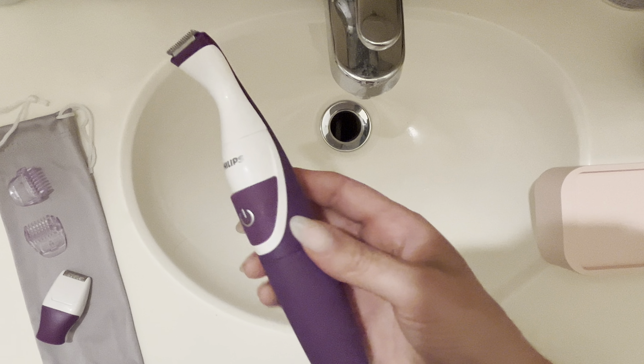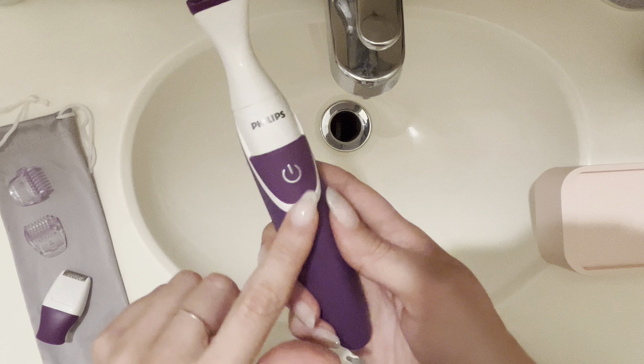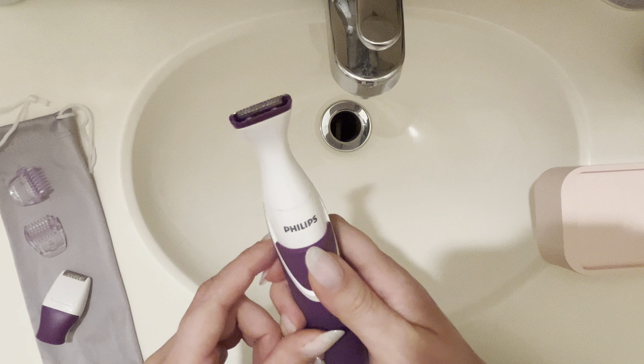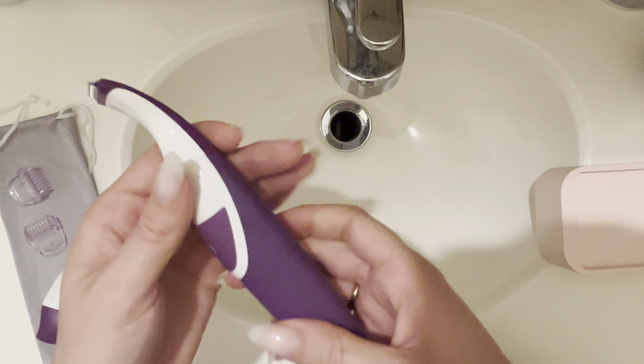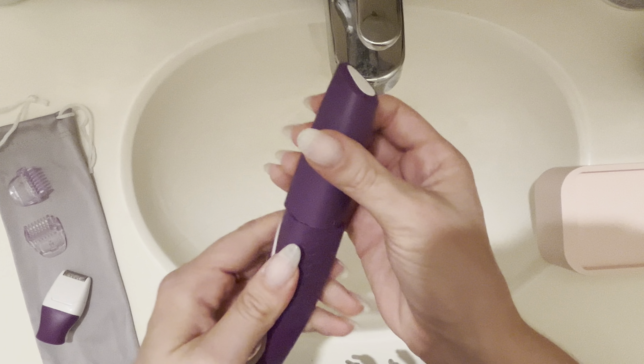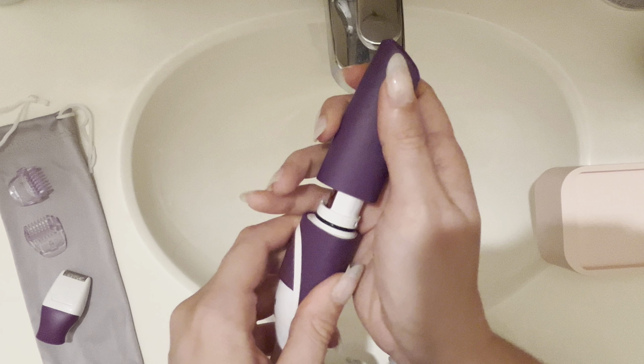I'm going to share just a little bit of things about it. It only has one button on the whole thing — you just slide it up and obviously the trimmer turns on. And then to change the battery, you just kind of twist off this bottom piece right here.